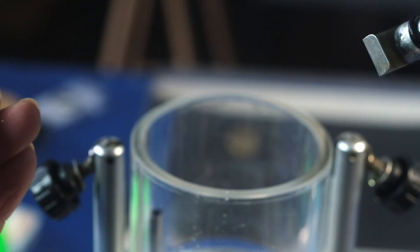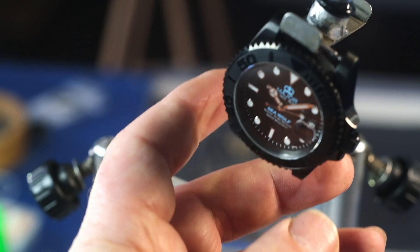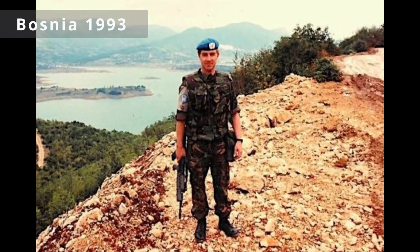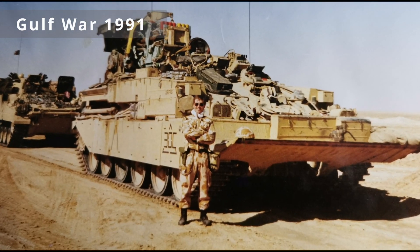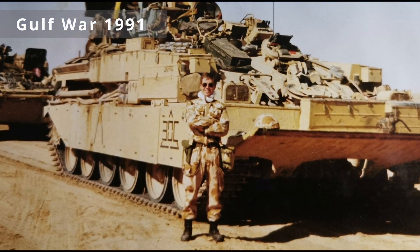But before we get into all of that, what's a guy like me doing making a dive watch at all? Because I was in the land army for 20 years, not the marines. And I can assure you that a main battle tank experiences a significant degradation of performance when it gets below about 40 meters of water.